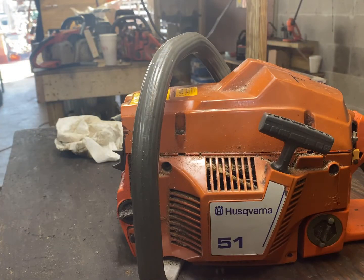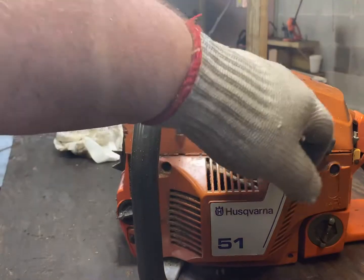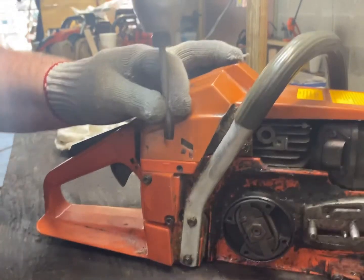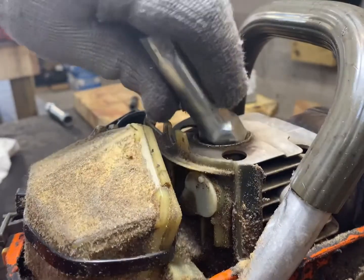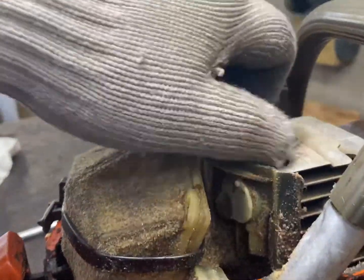To block that piston we first need to remove that plug so we can get access to the cylinder. We're going to take the cover off removing the screws, then remove that spark plug boot and remove that spark plug turning it counterclockwise to the left.